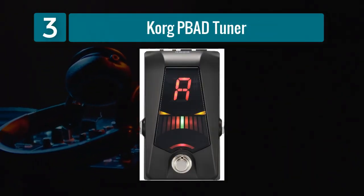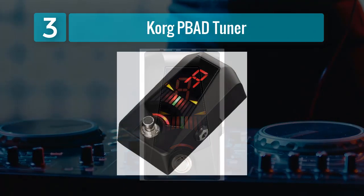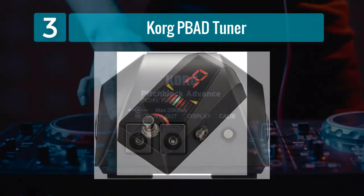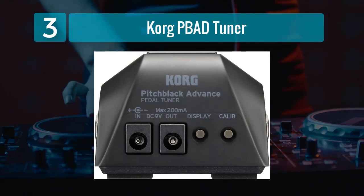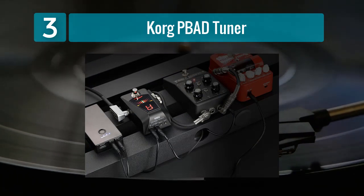Coming in Number 3: Korg PBAD Tuner. The Korg PBAD Tuner is a compact and affordable tuner pedal that offers reliable tuning accuracy. Its streamlined design makes it a space-saving addition to any pedalboard. The bright LED display provides a clear visual indication of tuning status. One of the key features of the PBAD is its true bypass switching, which ensures that it won't color your tone when bypassed.